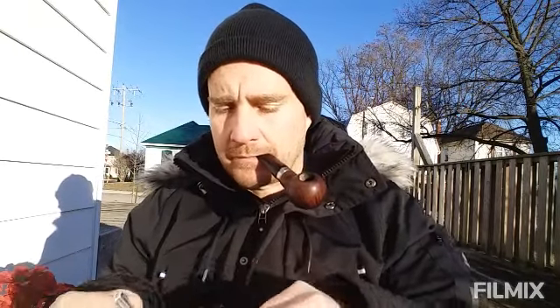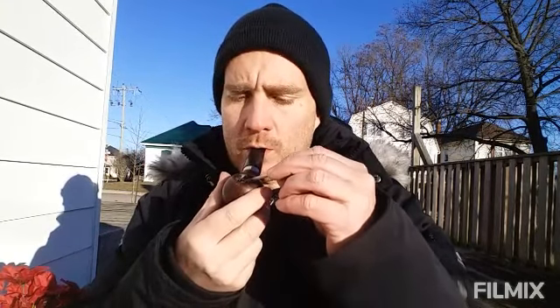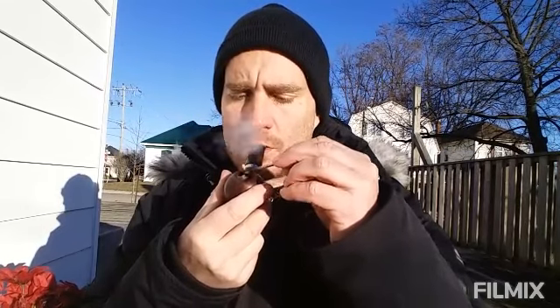So I've got it packed in my pipe. I've been smoking it for a little while now. I didn't really rub it out so it's pretty thick — it needs a really good light to get going. I thought I would try smoking it fully intact and then see how it goes, and then maybe rub it out later if I find that it smokes better that way. So the jury's still out on that.